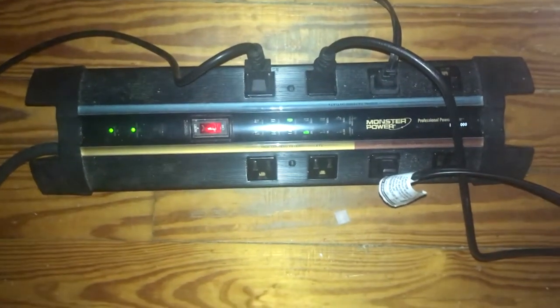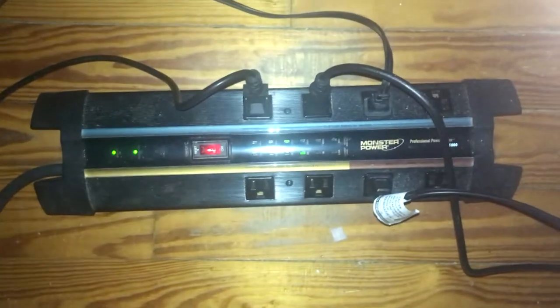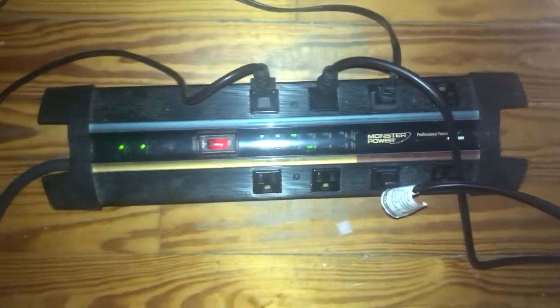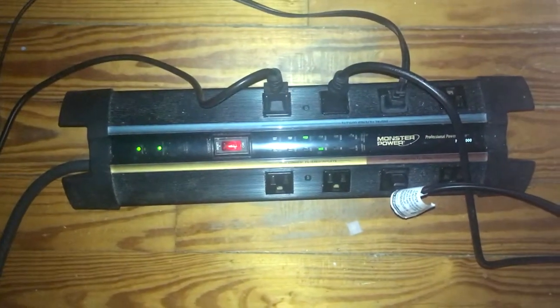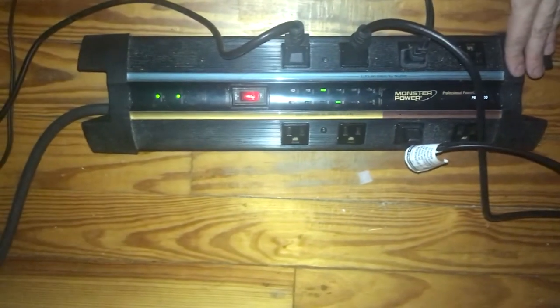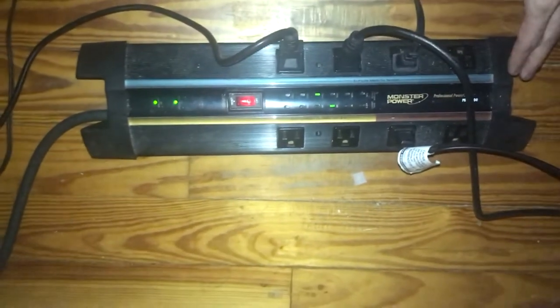All right everybody, here it is — this is the surge arrestor I use. This is the only decent one I have, so I didn't unplug it. Yeah, it's got a little dirt on it, but even though it's not squeaky clean, I can take this moment to tell you guys: I've had this thing about 12 years now, and for 12 years it's done its job through thunderstorms and all sorts of stuff, and I've never had any trouble with it.